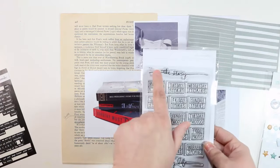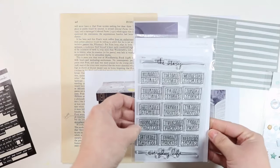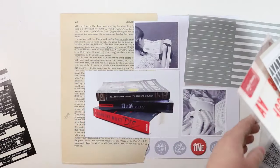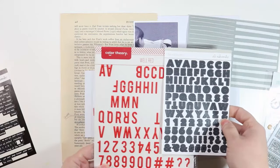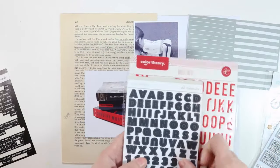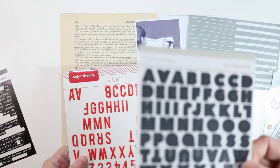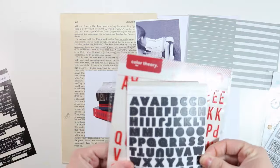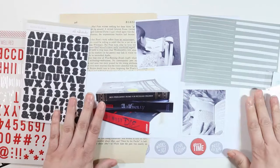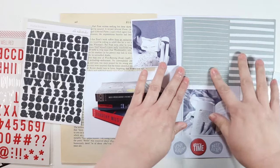I'm also going to use this stamp and use the word The Story — this was a stamp I got for my Week in the Life, which I am still planning to document but haven't done yet. Then I'm going to use a combination of these two alphabet sticker sets for my title. I'll do the word Reading in red letters, and then A Return To with these darker ones that are kind of navy or dark gray. I'm going to put that in this corner here. That is my plan — let me show you how I'm going to do this screen printing first.